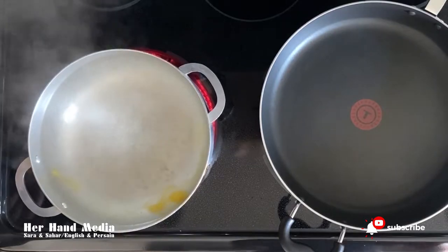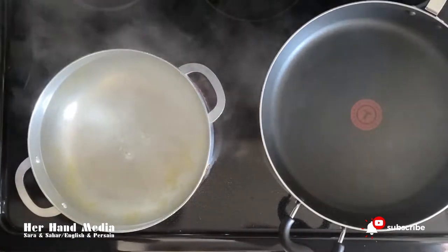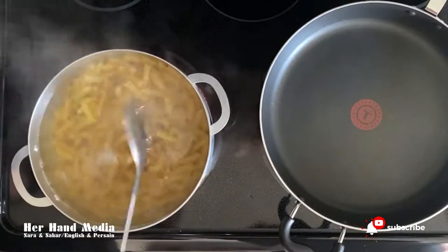Pour one teaspoon of butter because the pasta will not stick together. Then put the pasta in the boiled water.